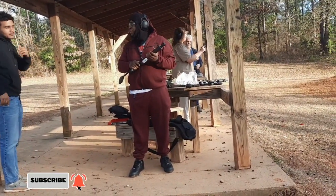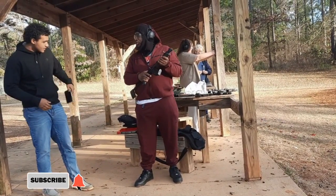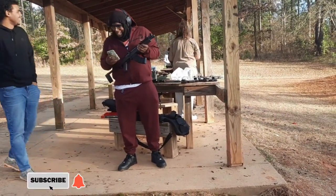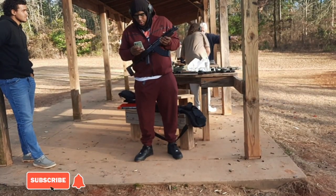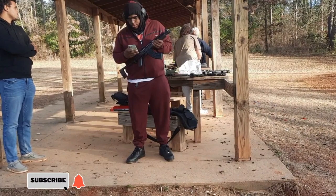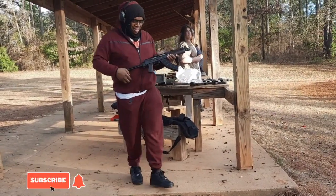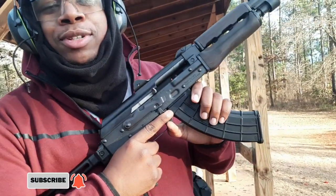Well man, I appreciate y'all showing us the gun — you're definitely making me want to go get one. I've been waiting to see somebody bring one out here, and it was good to see. You got YouTube? What's your name? And that's how we're gonna wrap this video on a good note. Big 7.62 pistol — I'm out.